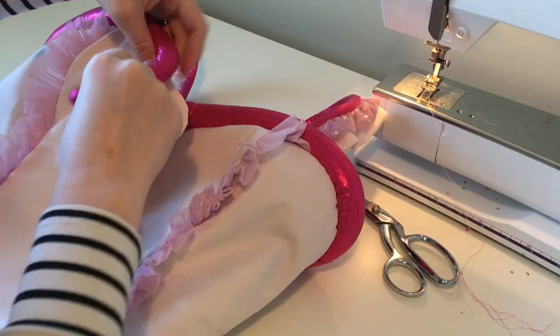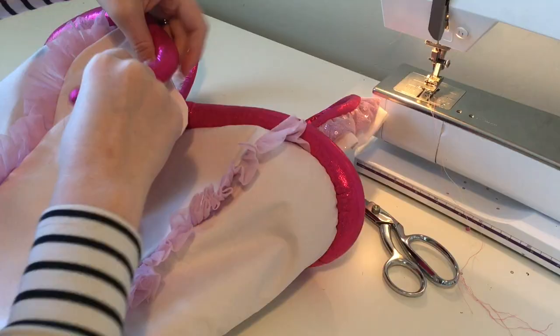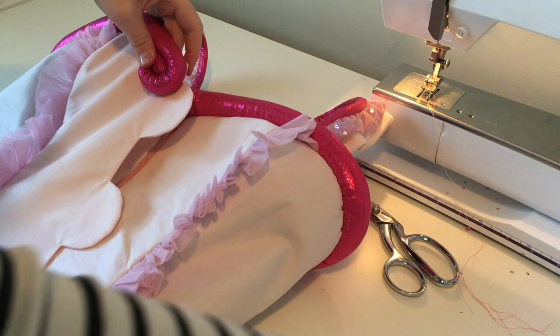So now our piping is held in place. We can make our little curls by simply curling our piping and then hand stitching it on. And after that, I'm going to go through and remove our basting stitches. I want our lining to be very, very clean and not have any extra stitches in it, so I just plucked those out.